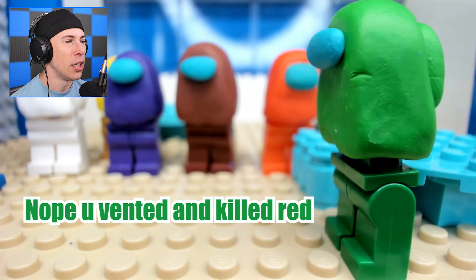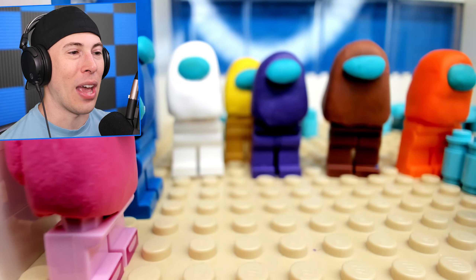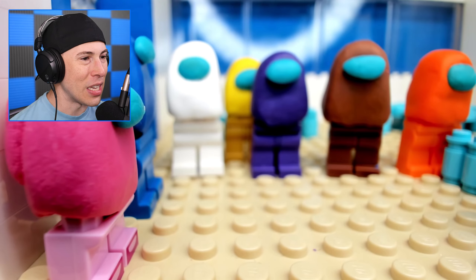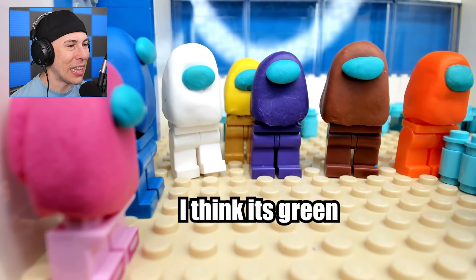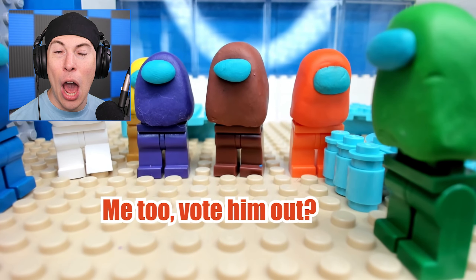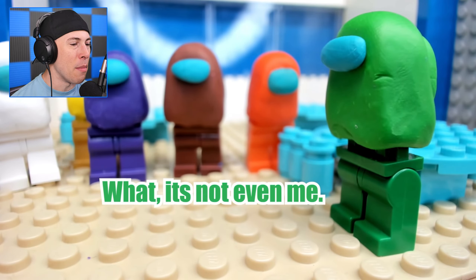No shot. You vented and killed red — that's what happened. It's you. This is risky. Because if it's not him, I think it's green. Why does white think it's green? Automatically, white says it's green. They're voting green out. This always happens to me in Among Us.